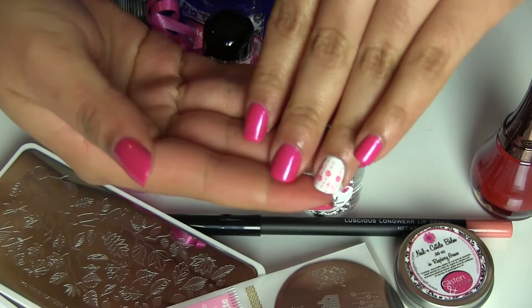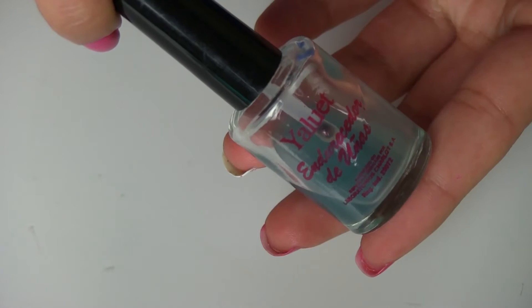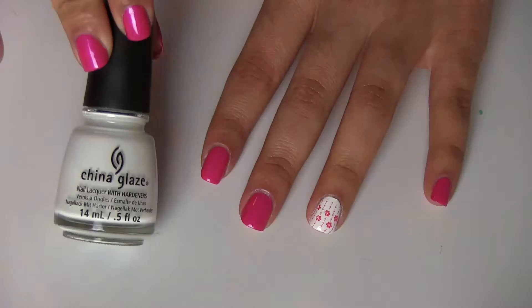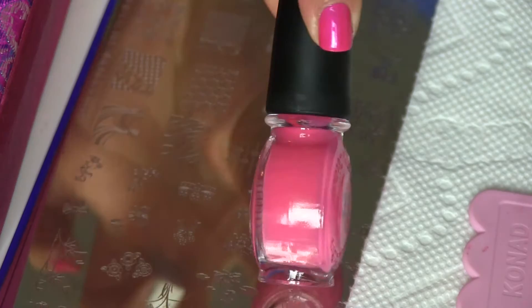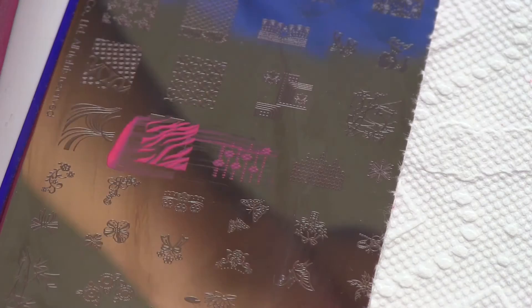Let me show you quickly how I did this manicure — a short tutorial. I started with a nail strengthener, then applied CND Sticky base coat. I painted my nails with a pink nail polish from Sinful Colors called Oasis, and painted the ring finger white. Then I stamped flowers on the ring finger using image plate M69. I used a plastic scraper so I don't damage the plate, and tape to clean the stamper. I applied the pink nail polish on the image, scraped it, picked it up with the stamper, and applied it to my nails.